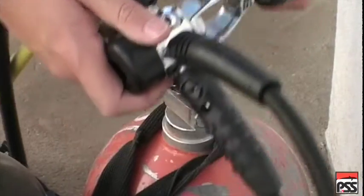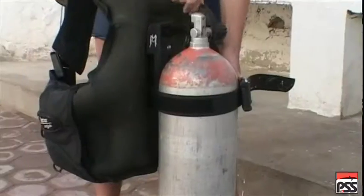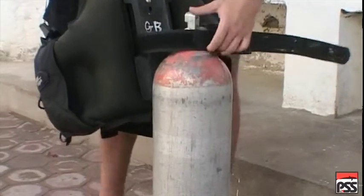Disconnect the first stage from the cylinder valve and fit the protection cap. Detach the BC from the cylinder.